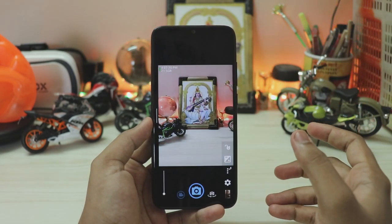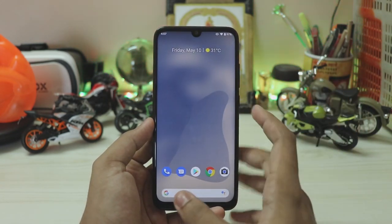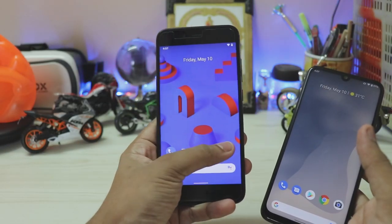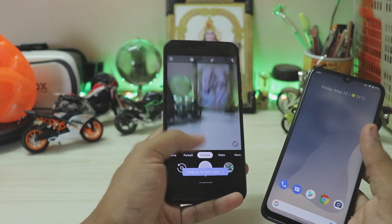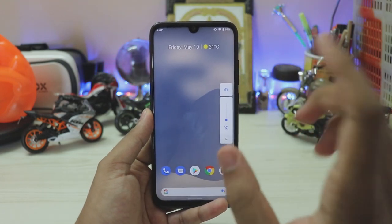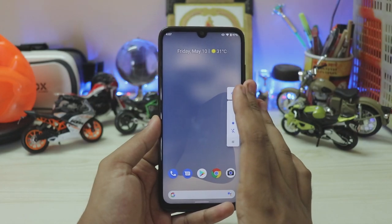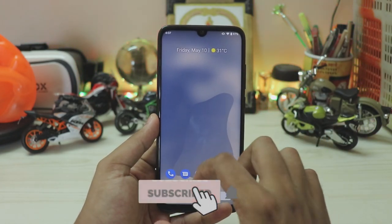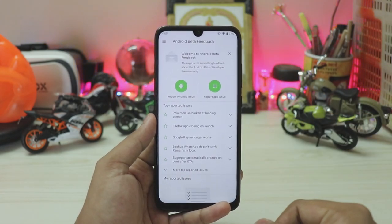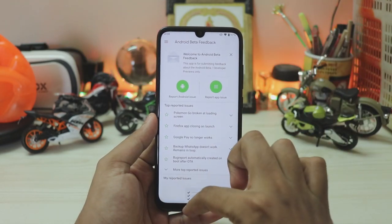You don't get Magisk or Kernel Auditor here, of course. I've installed Open Camera since GCam doesn't work on the Redmi Note 7 Pro regardless of which version you try. GCam does work on other devices — you just need to find the right build for your phone from Android Pie or Oreo. Coming back, the volume panel is still there. There's no live transcribe feature in this build, which is odd — if you know how to enable it let me know in the comments. The Feedback app now works.